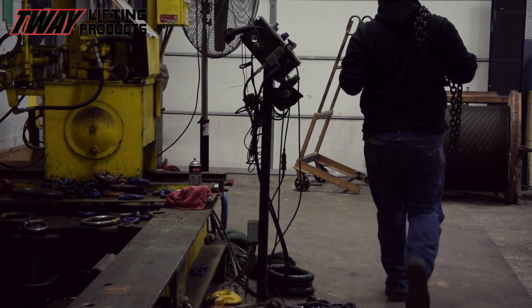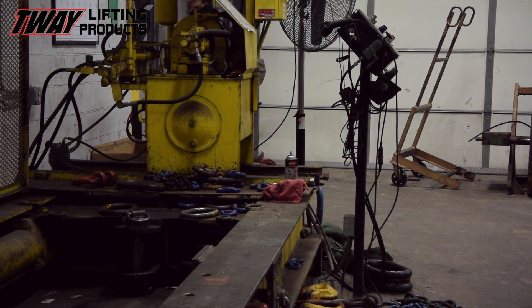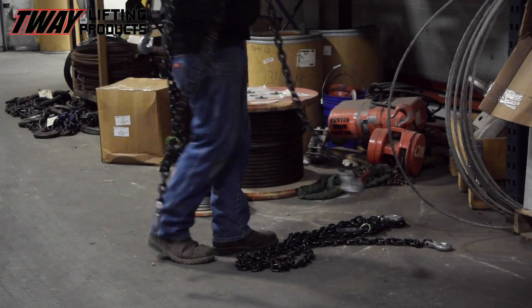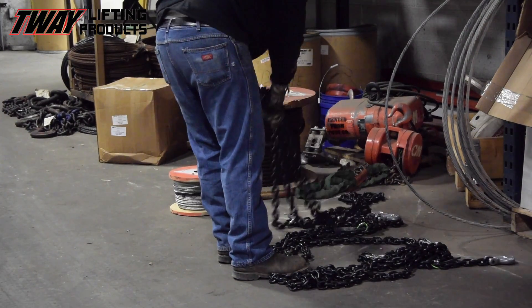After a chain sling passes its proof load test, off to shipping it goes. Often times, multiple chains are required to perform a safe lift. We manufacture these in 1, 2, 3, and 4 leg combinations, with a variety of hook types that suit any operation or lift plan.